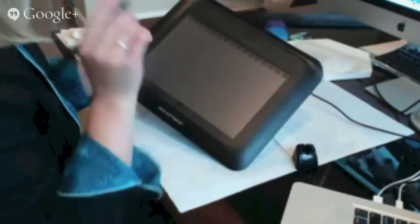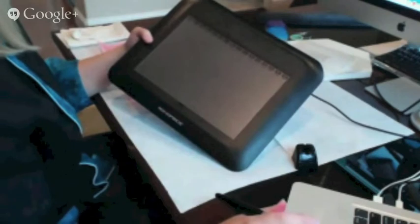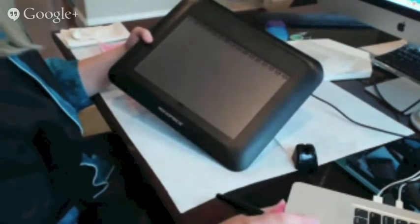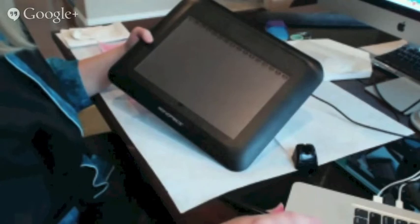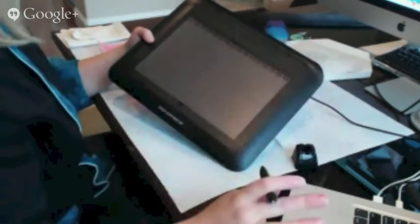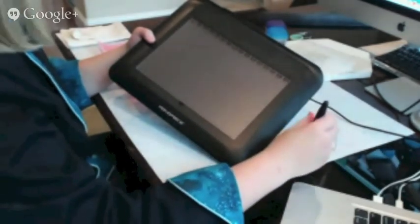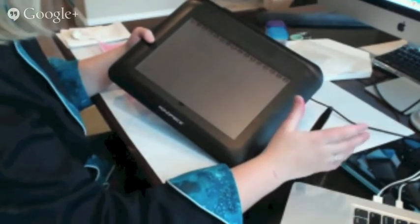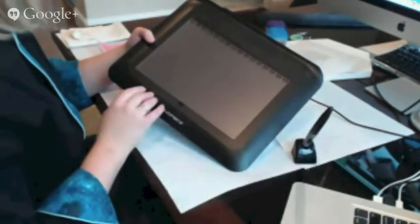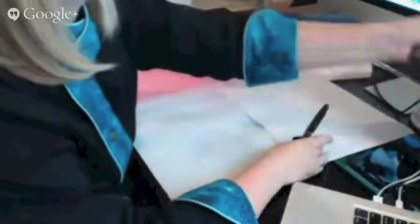That's what the Monoprice tablets are all about. Bobby will throw up a link, and if not, it's on the group page — it's pinned at the very top of our Facebook group page so you can find it there. What you're going to do is draw here and it shows up on your computer screen. It is not like an iPad or anything like that, so don't think you can substitute an iPad for this because it's totally different. And it's fairly inexpensive for an electronic product — I think on Amazon it's in the $50 range.